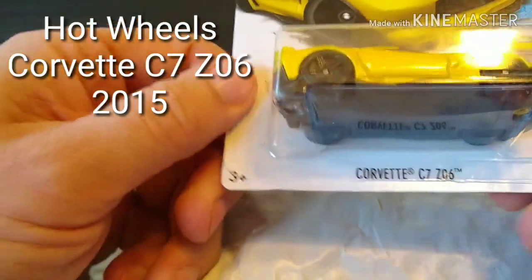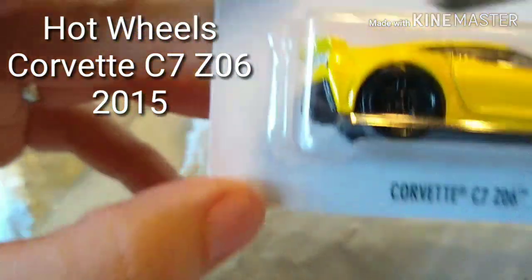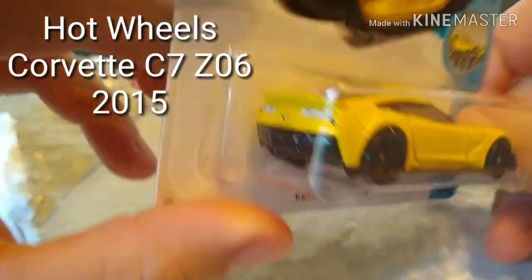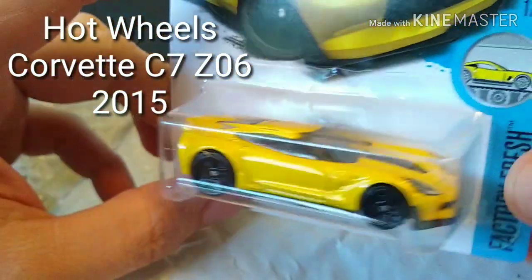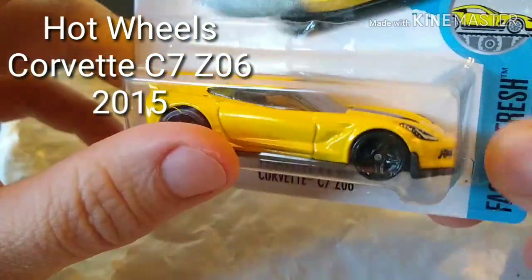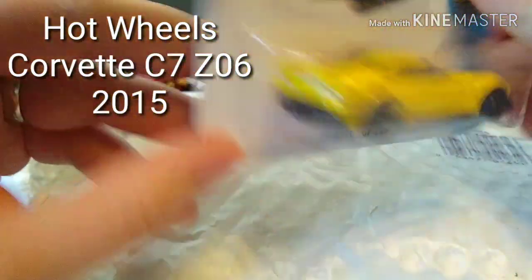Up next we got a Corvette C7 Z06 in yellow metallic paint. That is a good looking car. I'm going to leave that one on the card and put it in the rip and race box, so next time I have my nephews over that will be a good option for somebody on their team.